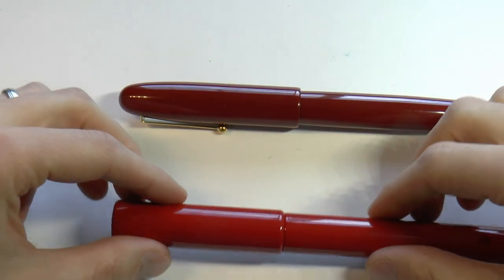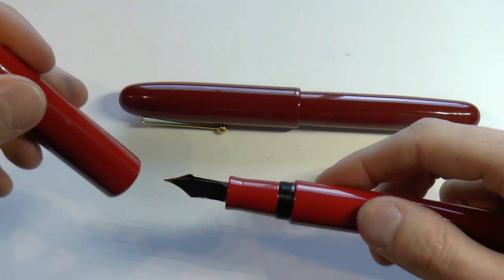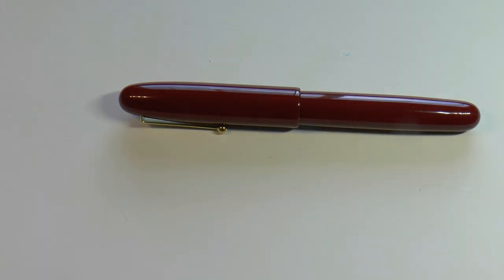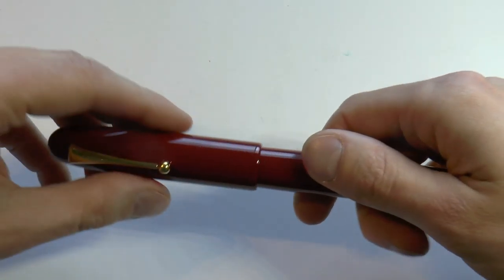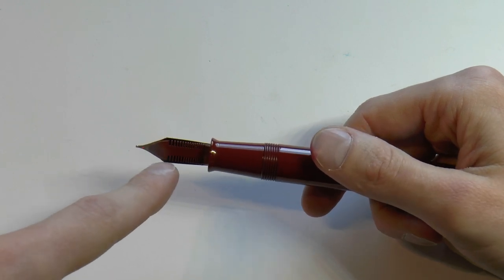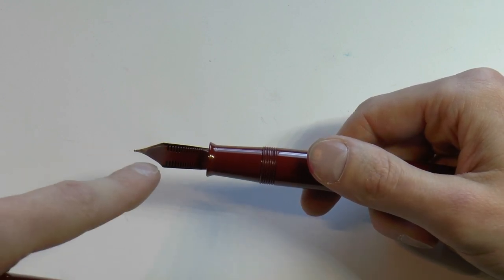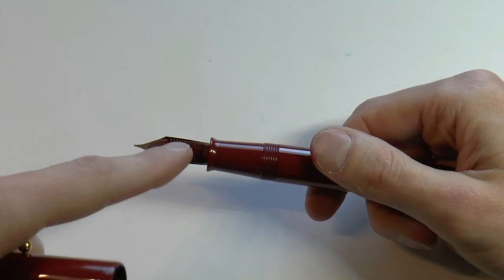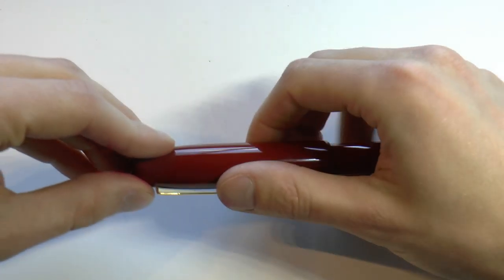I used to think the Danitrio has an ebonite feed, since Bock number 8 nibs traditionally come with one. Similarly, I thought the Emperor had an ebonite feed, but I now understand it's actually a plastic feed that they coat in Urushi or something similar — in any case it's not ebonite. That said, it has very good flow and I don't really have any complaints.